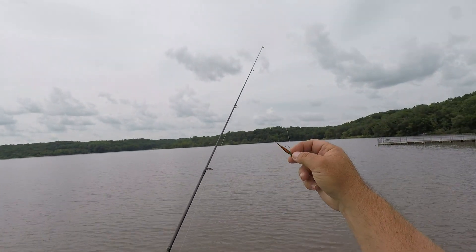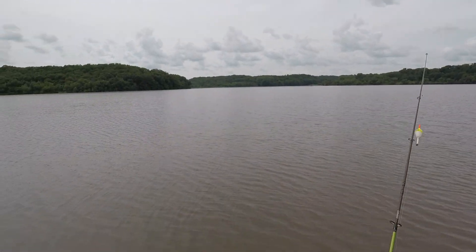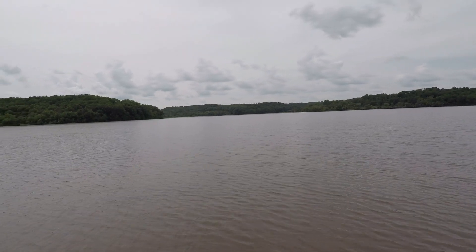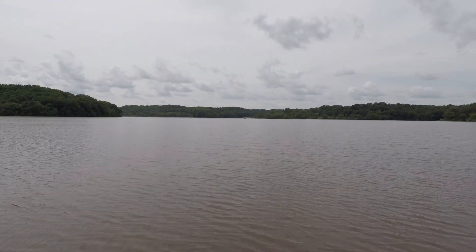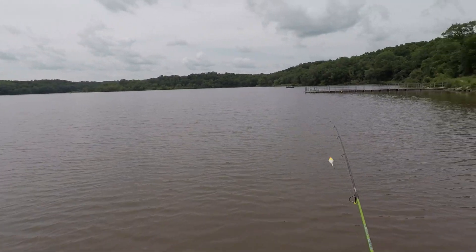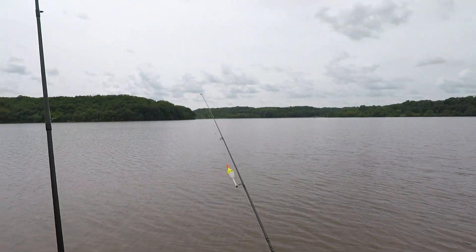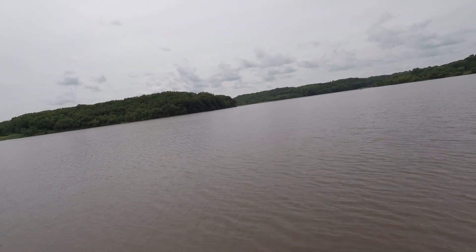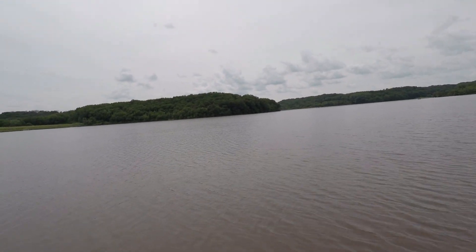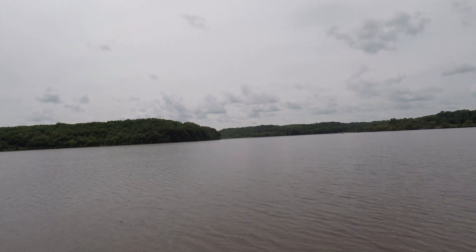Nothing on the little hair jig — I fished it for a while, pitching it around, no luck. Water's still chocolatey. I switched to a BioSpawn Exo Stick after that Grande Bass little green chubby caterpillar. I was fan casting all the way through the middle, and about three feet out — even though it's weedless — I got snagged. I don't know how I got snagged there. Anyway, that's going to wrap it up for today, guys. Thanks for hanging out with me at these spots. It's been kind of rough lately with the crazy water levels, but thanks for hanging out. Until next time, I'll see you then. Bye bye.